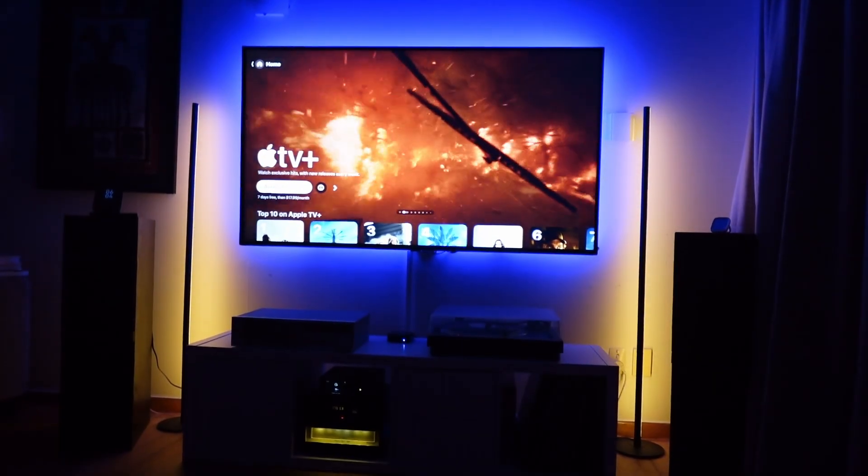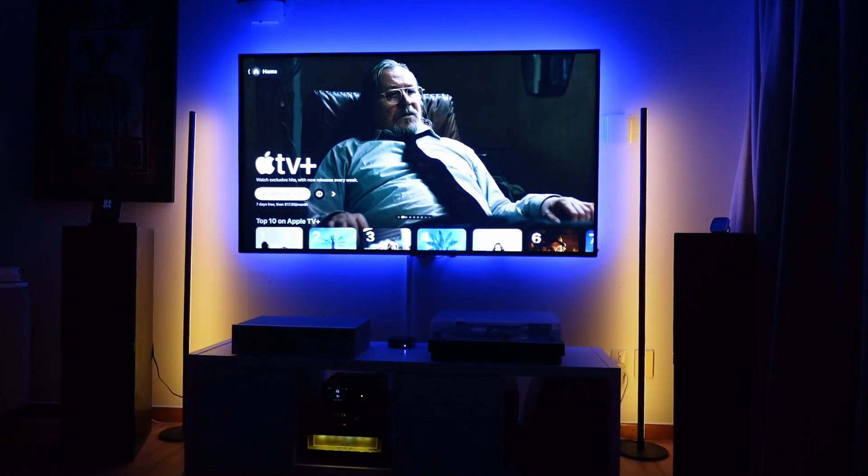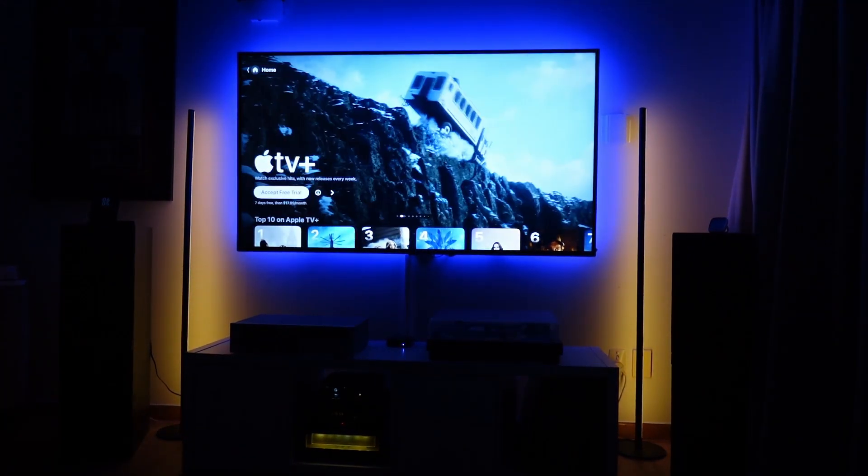Using the two floor-standing lights along with the LED strip behind my TV gives me an absolutely fabulous viewing experience.